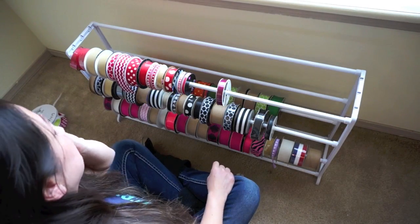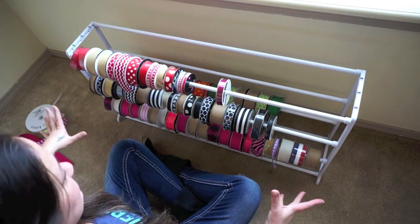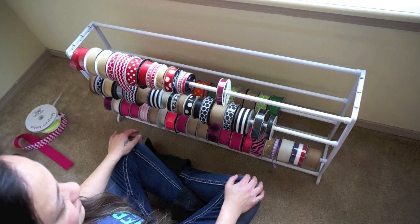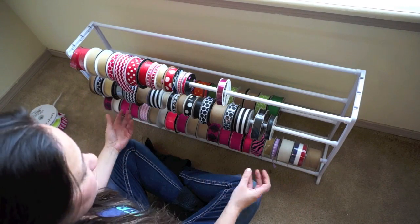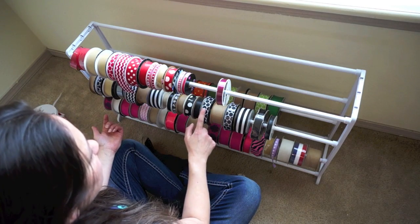Hey everyone, this is Diana from Armist in Love and today I'm going to show you how to organize your ribbon. This is a shoe rack that I bought off Amazon and what I did is just put my spools of ribbon on there. This can only work for certain sizes — for instance the Hobby Lobby ribbon works very well on here.